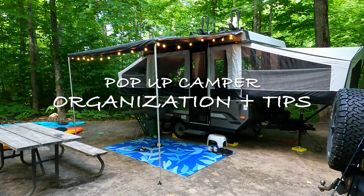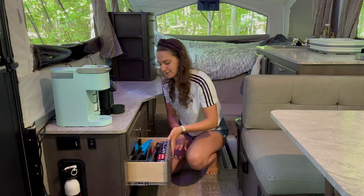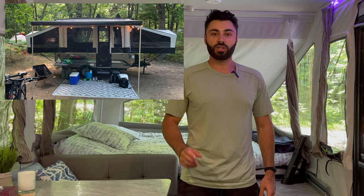How's it going campers? In this video we're going to show you how we organize this pop-up camper and give you our top five tips to help you organize yours. We're going to give you a tour of where we put our little baskets, our bins, and what we do, and then at the end of the video we'll give you our top five tips.